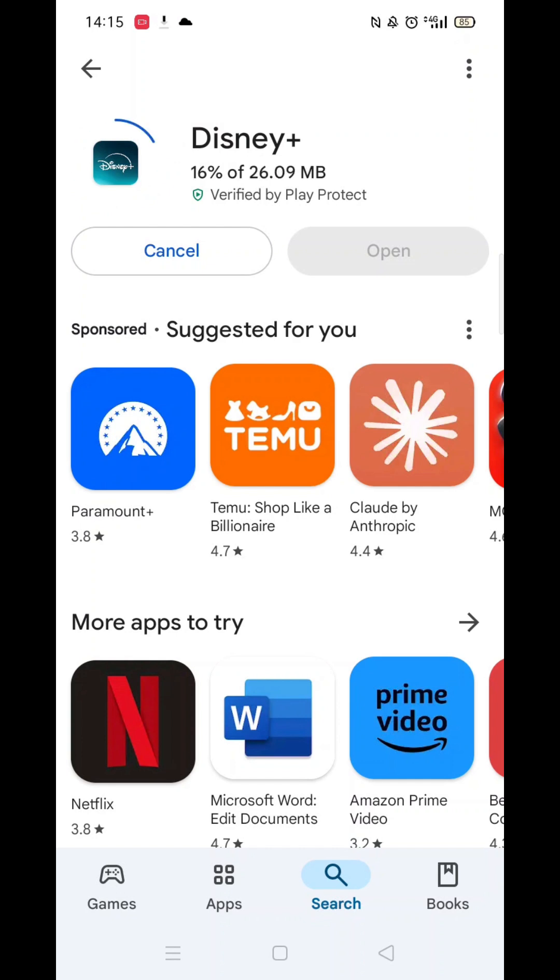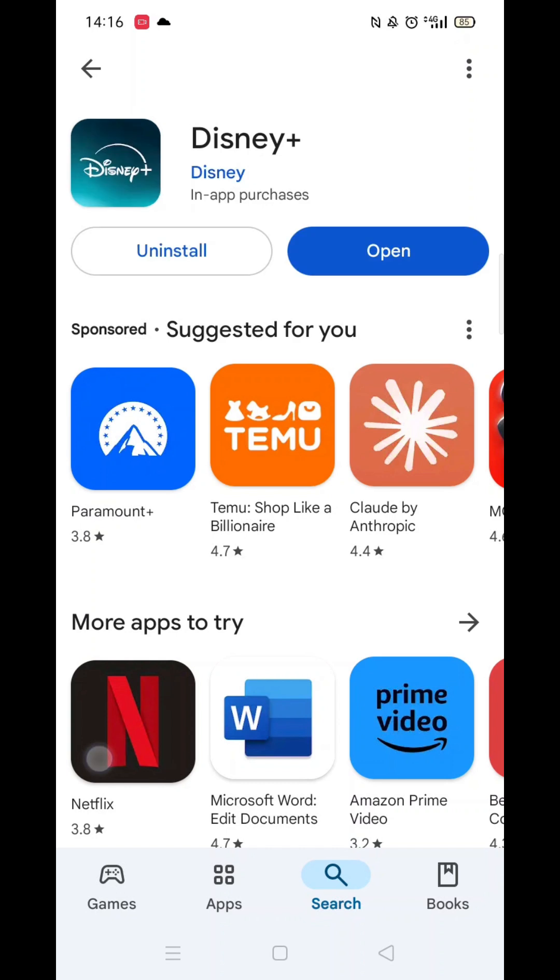Now click on the blue Install button. The app will now start downloading to your phone. This may take several minutes so hang tight. Once downloaded, the app will then be installed on your phone. An app icon will also be added to your home screen for quick access.